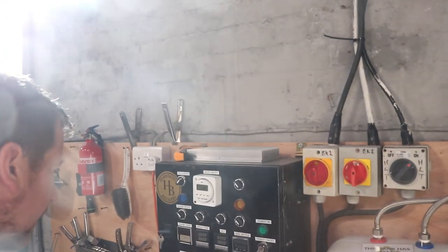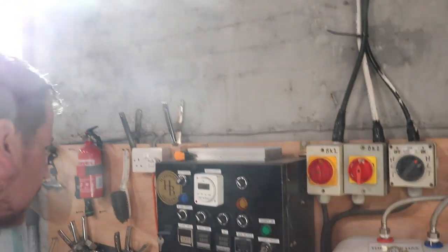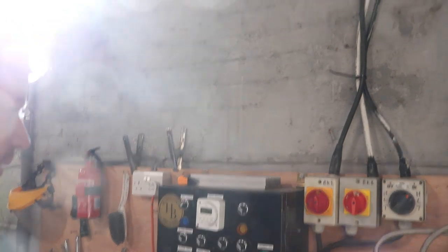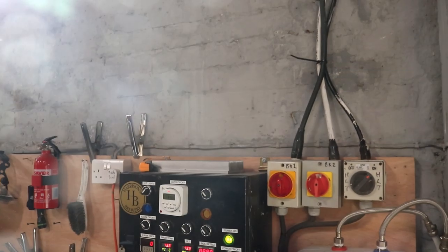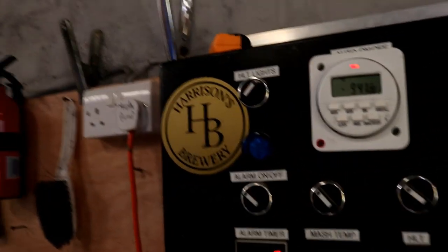But on this occasion — oh dear — looks like we won't be brewing at all anyway because this hasn't come on for some reason. I wonder why that was then. Oh my goodness, I know what's happened. I think the time has reset itself.